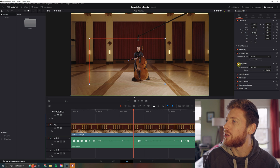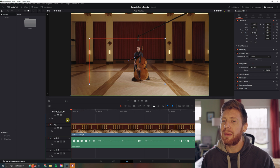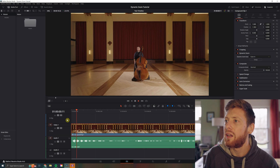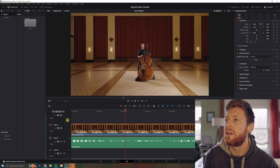There are even a few more options over here for the keyframe ease in and ease out. That'll kind of make it so it eases into the movement.